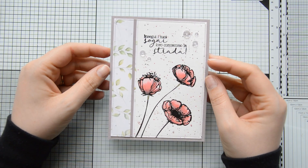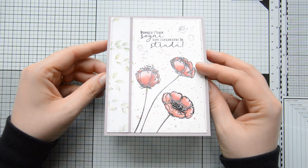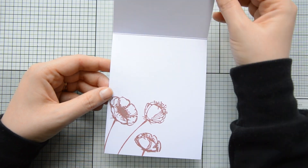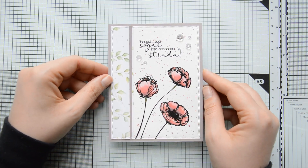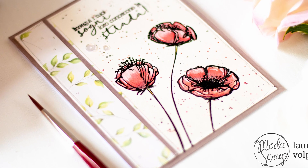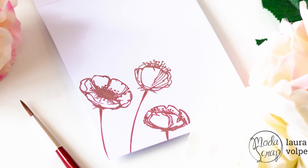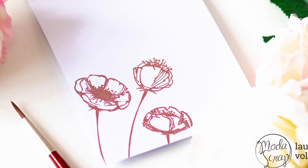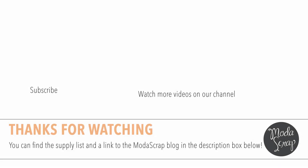And here is the finished result! I really love how this Poppy Stamp Set matches nicely with the newly released Let Your Soul Bloom papers — this card turned out really elegant thanks to these gorgeous designs. I really hope you enjoyed this video and I hope I inspired you to create with the Poppy Stamp Set and the Let Your Soul Bloom paper pad by Moda Scrap. Don't forget to subscribe for more inspiration — thank you all so much for stopping by and have a great day!